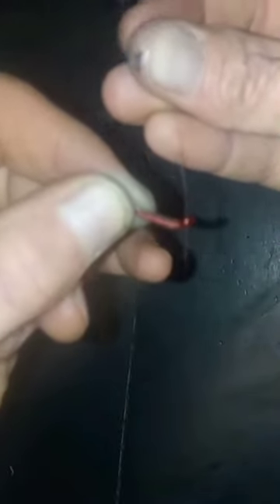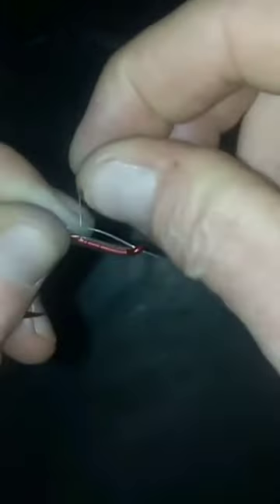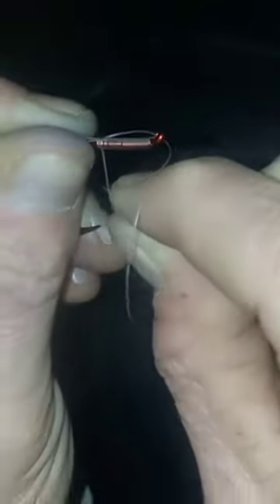Take the other end of the leader and run that through there. Pull this forward and we get a big loop. The top half of that loop, pin with this finger, and the bottom half of the loop — you want to wrap that up and over the top of the loop.